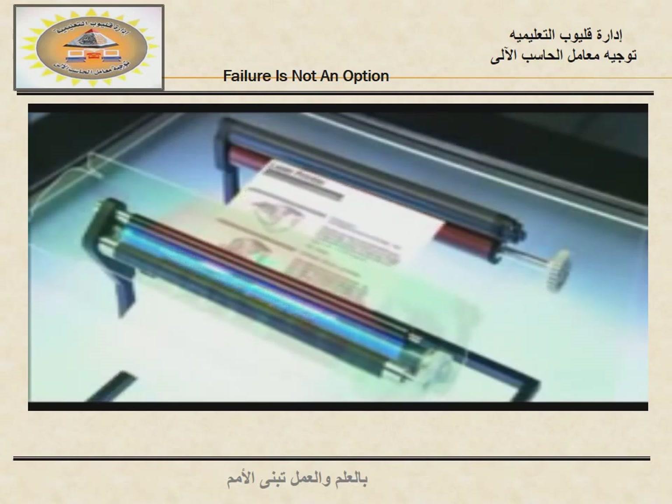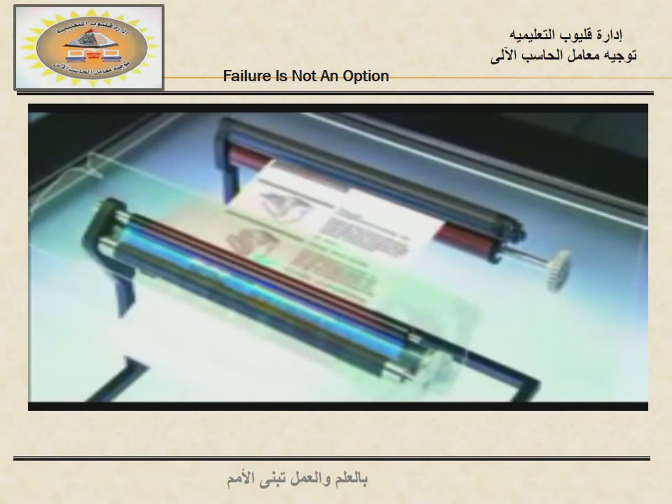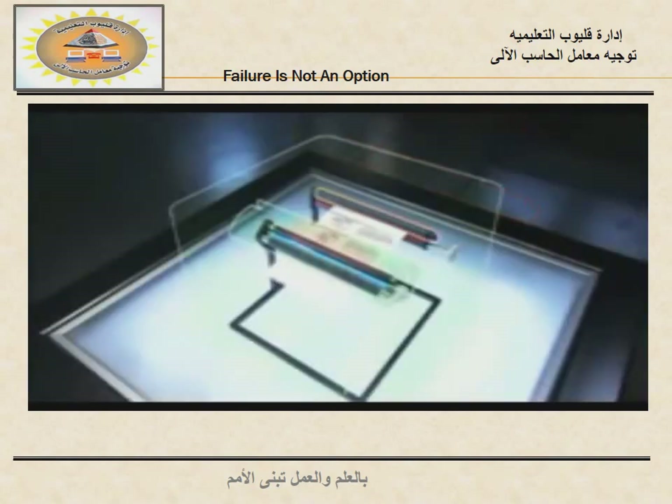Now the image of that text is on paper. One last roller heats up to 400 degrees Fahrenheit. Its job: melt the toner permanently into the paper to create a printed page.